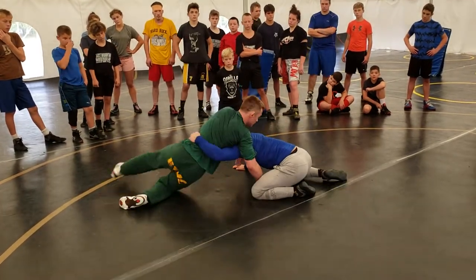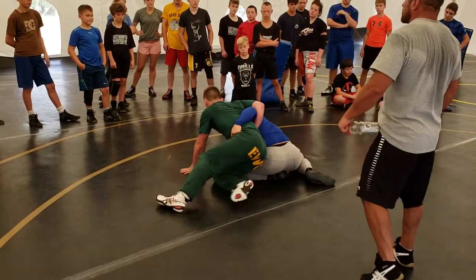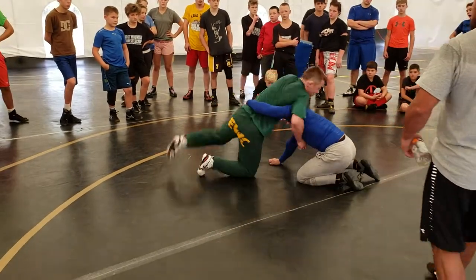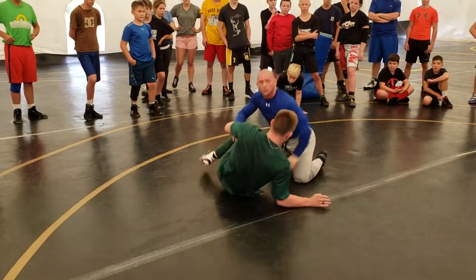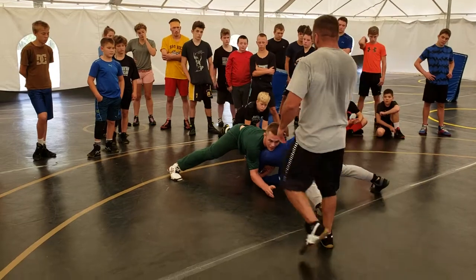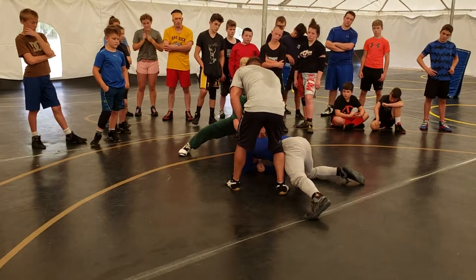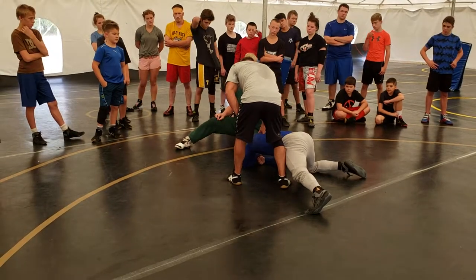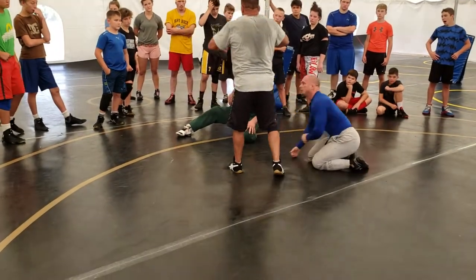Okay, so when Sean squares up, watch what he does to his hips. He doesn't square up high — he sinks his hips back when he squares up. I guarantee we're going to see a lot of people square up and keep their chest high. Who's in a better position? So anytime you're in a front head and arm, he sucks himself back — his shoulder is right in the top of the tilted neck. He's not up here; he's here. Why is he not up here? Because his weight is too high. Get the hips back.